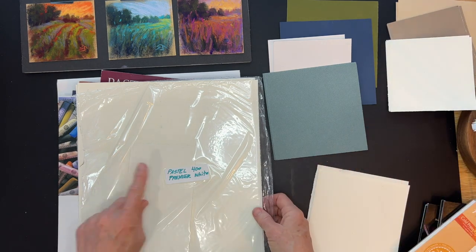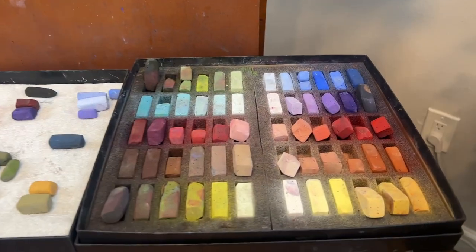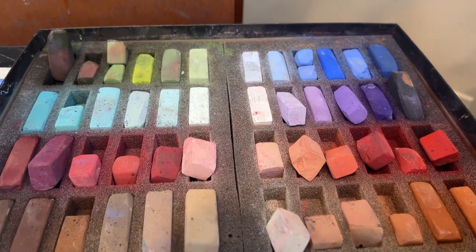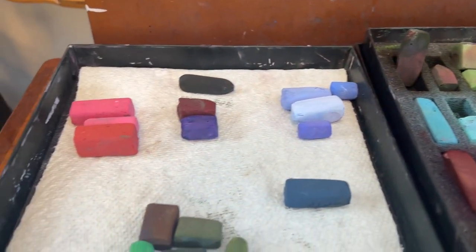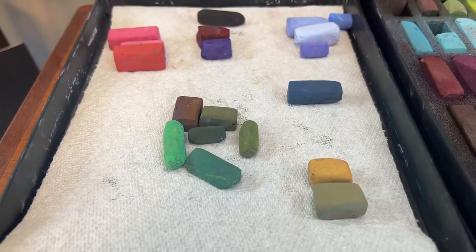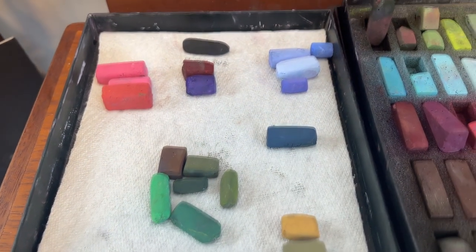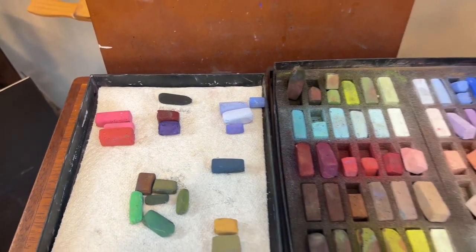Let's talk about these pastels. I like to sometimes just grab a set when I'm doing lots of paintings like this, so I grabbed my Terry Ludwig Maggie Price set because it has a lot of vibrant colors — I don't think they have that available except on the Terry Ludwig site directly. I pre-chose some colors. Notice those bright pinks and that pretty vibrant green — I'm going to use those to get this painting started with a punch of color.